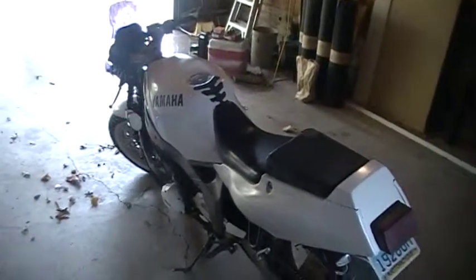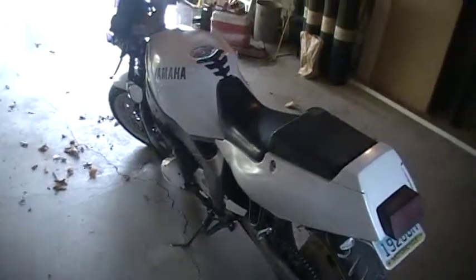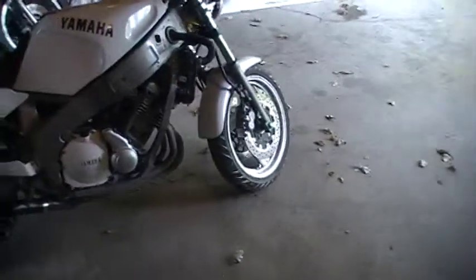I can't ride in the winter time so I'm going to do customizing videos — I've got a lot of work I'm going to be doing to the bike. I'll also be doing how-to videos on repairing motorcycles. But first I'm going to give you a quick walk around on the bike.